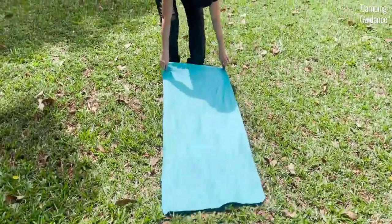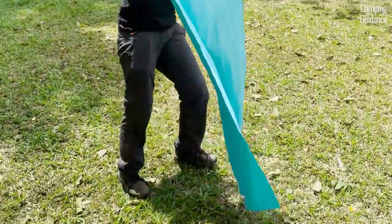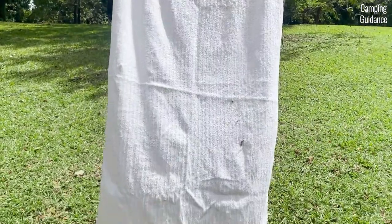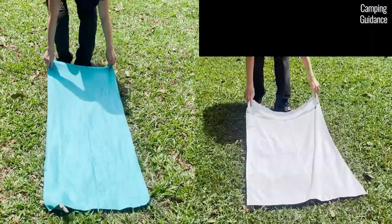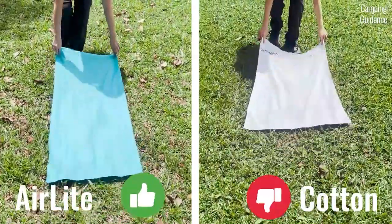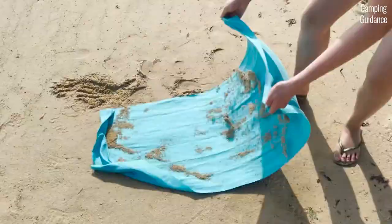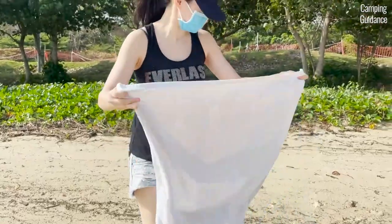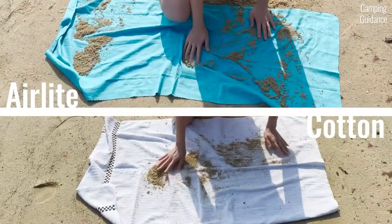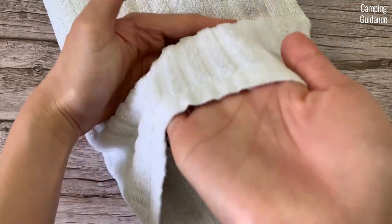For the grass and dirt test, I dragged both the Sea to Summit air light towel and the cotton towel along some grass and stepped on them. The air light towel picked up a couple of tiny pieces of dry grass, but they were very easy to shake off. The cotton towel picked up a little more dirt, which seemed to come off easily, but at home I noticed some dirt was still stuck to it — so the air light towel beats the cotton towel here. For the sand test, I covered both towels with sand. Only a little bit of sand stuck to the air light, which shook off super easily. More sand stuck to the cotton towel, though shaking it did the job as well. The air light performed better, possibly because it's not fluffy and has short piles.